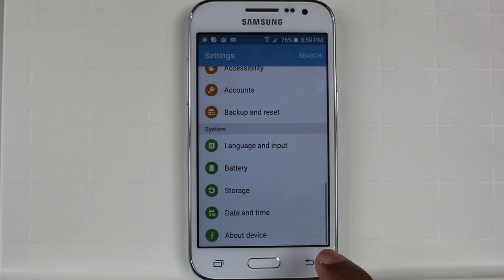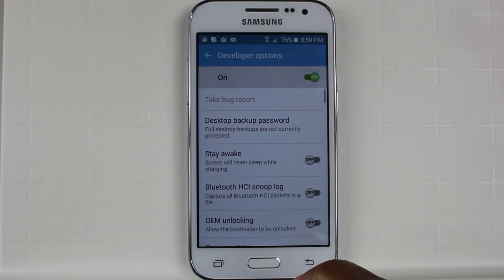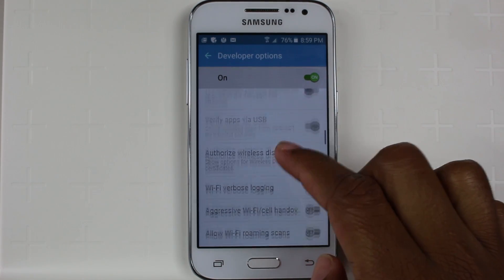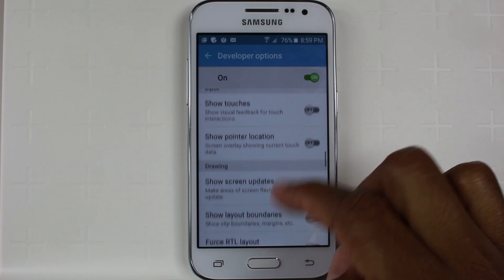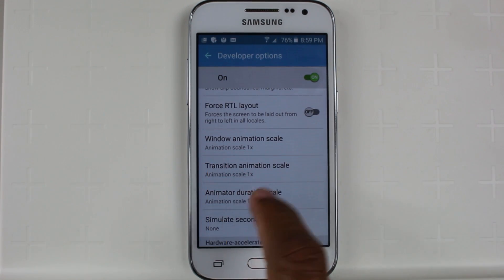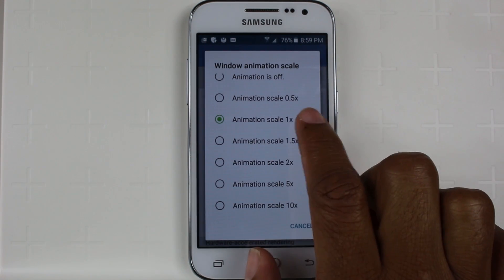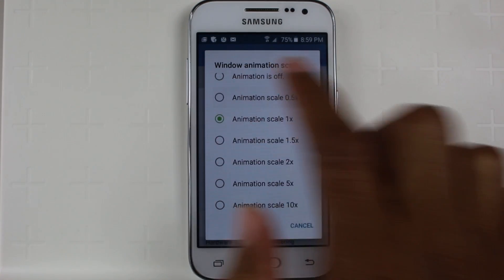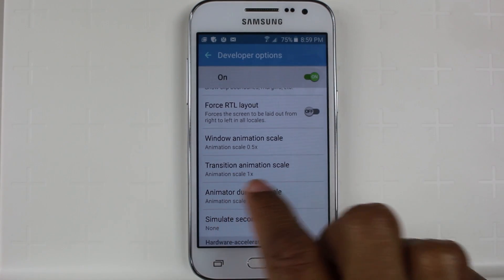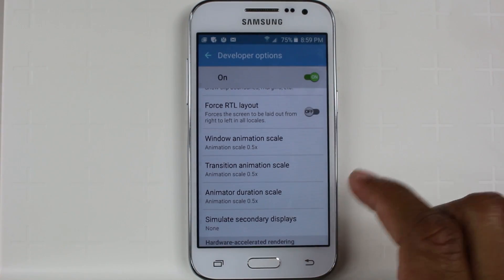Now we're going to go back one, and now we have Developer Options as a new option here. We're going to swipe all the way to the bottom, basically where it talks about your animation scale for windows, transitions, and animator. So tap on there, and normally it's set to one times. We're going to go to 0.5, and then we're going to tap on transition — 0.5 — and animator also.